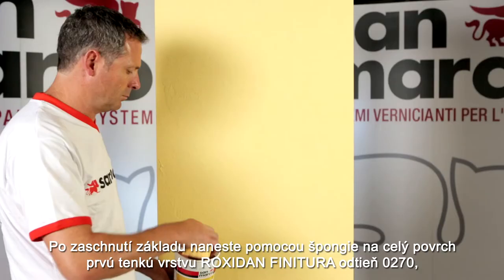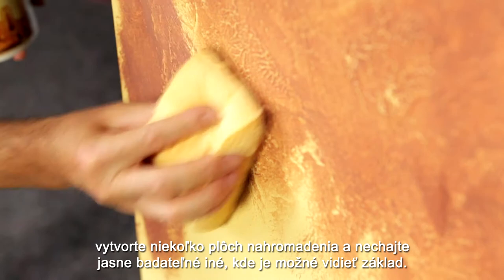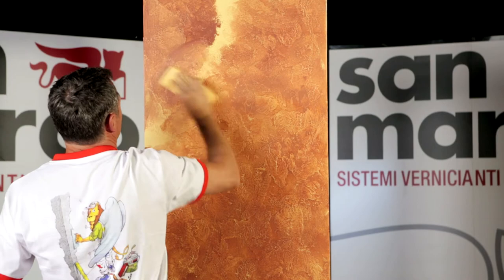When the base coat is dry, apply a first thin coat of Roxidan Finitora tint 0270 over the whole surface using a sealing or sponge, creating some zones of accumulation and leaving others highlighted so we can slightly see the base coat.